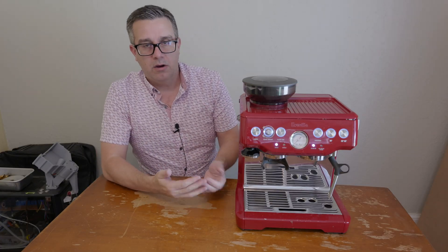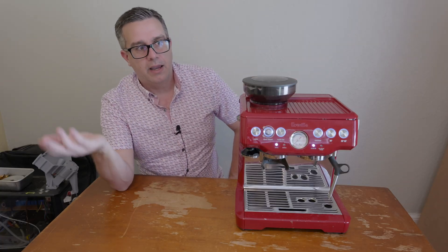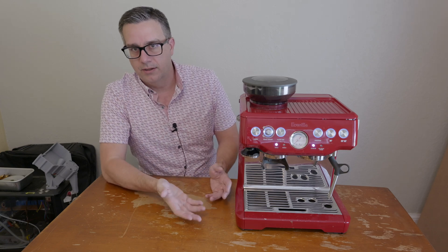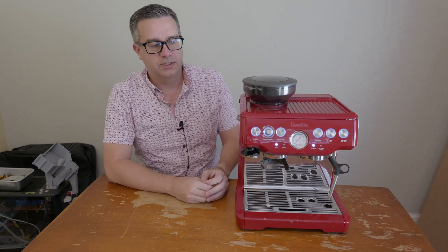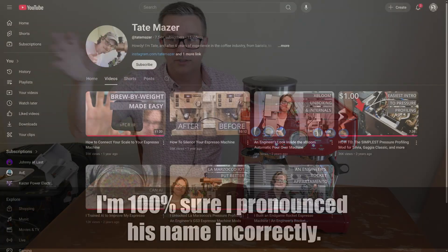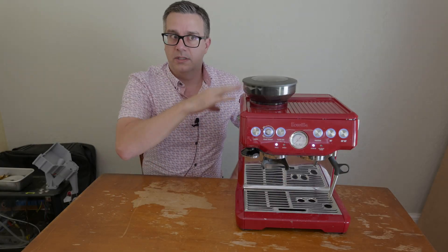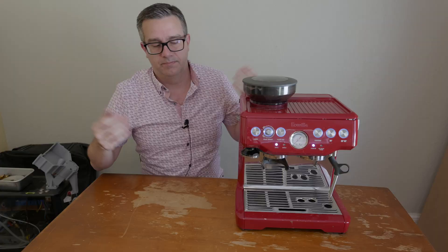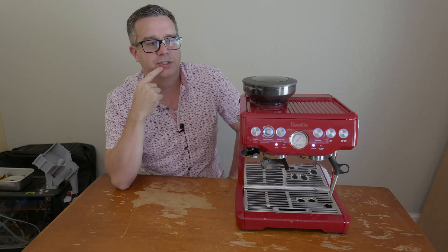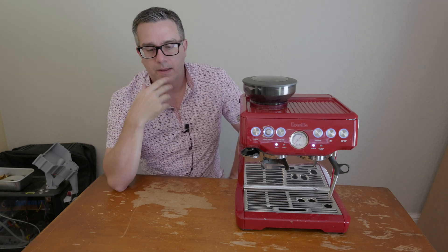If I were going to make this as a product, it would be cheaper. My Bluetooth scale — I've spent a lot developing it, but the initial project costs like $30 worth of parts to get working. These things shouldn't cost that much, and I'm just trying to prove that. I'm not the only one doing this — there's a guy named Tate Mazzer who's also been working on putting Bluetooth into espresso machines. He uses existing Bluetooth scales, which is great. These projects show this stuff is not that challenging.